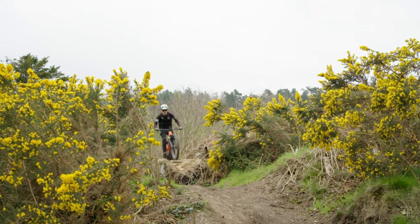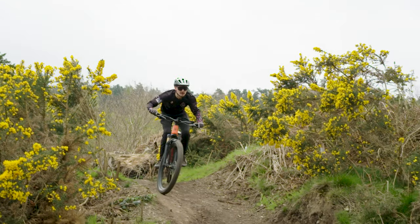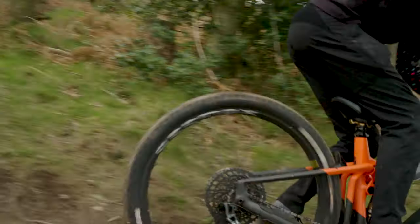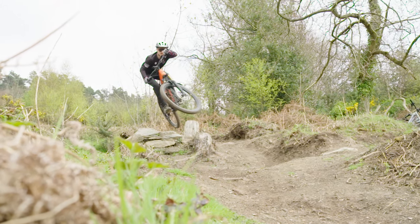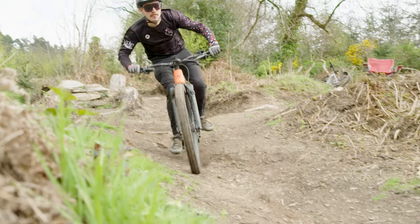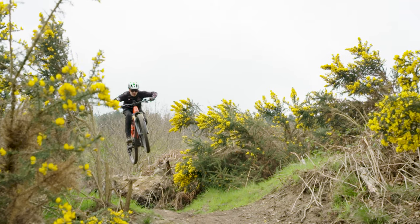Taking the Crafty off some jumps also tended to be pretty fun — it wasn't hard to pick up. That again comes back to that much lighter feeling rear end. When you actually get hands on with one of these bikes and pick them up, you'll find that the weight is very balanced from front to rear, and that gave me a nice, stable feel in the air.